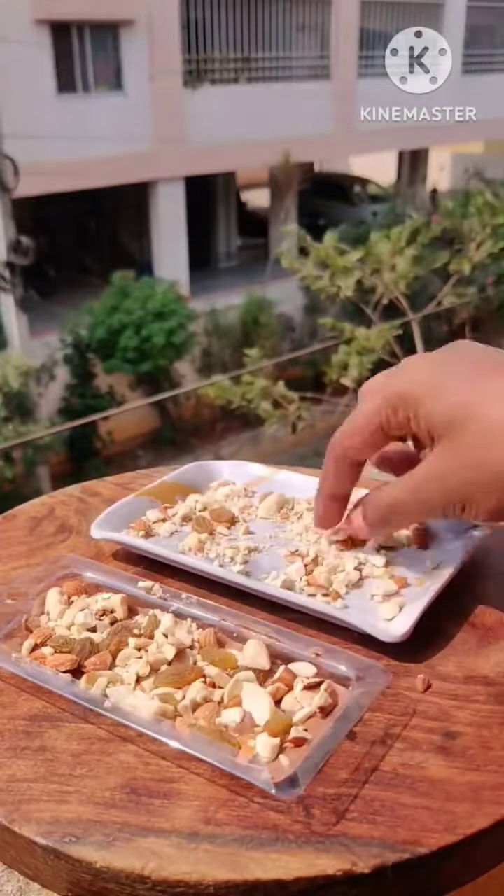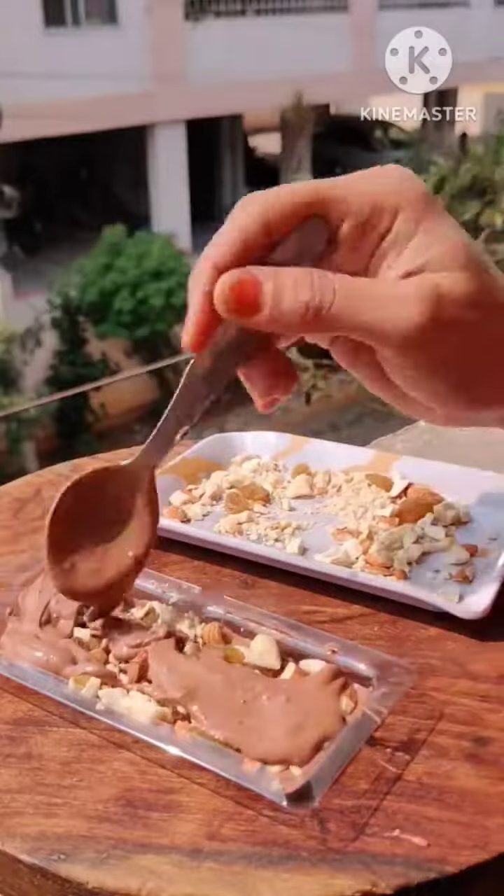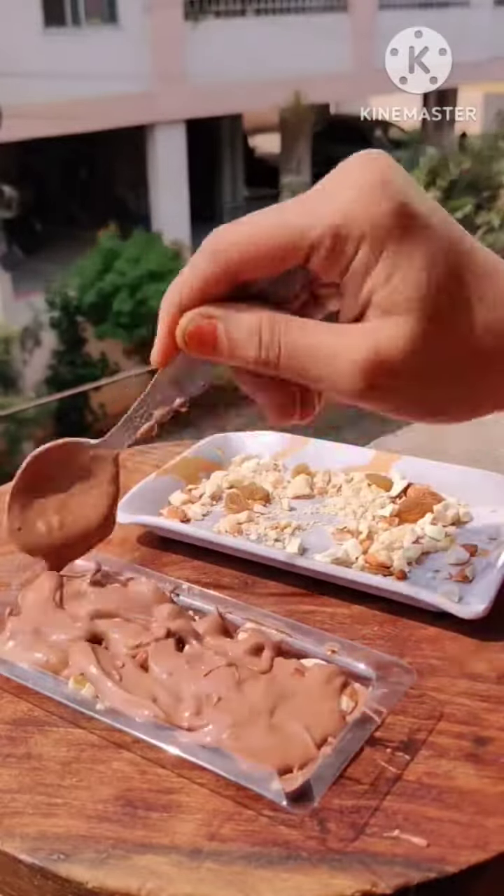I'm adding kaju, badam, and kishmish. I put it on the dairy milk. Tap it and set it in the freeze. It's so good.